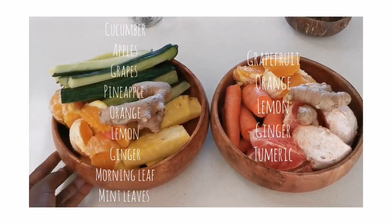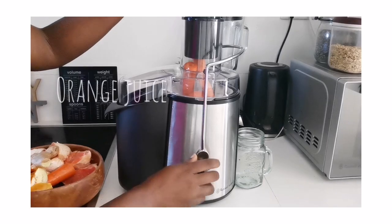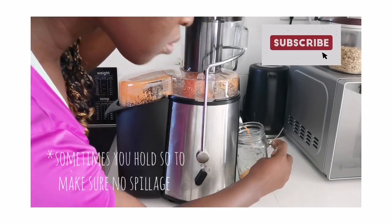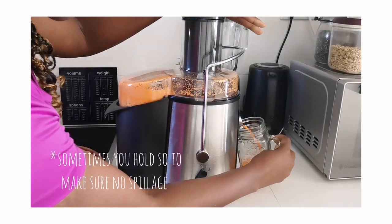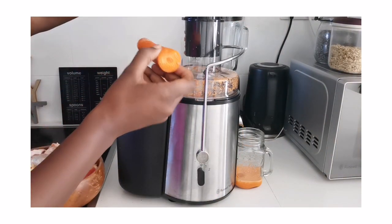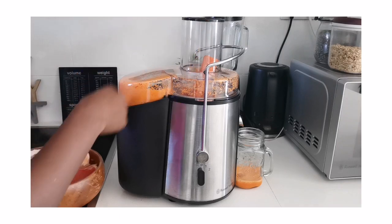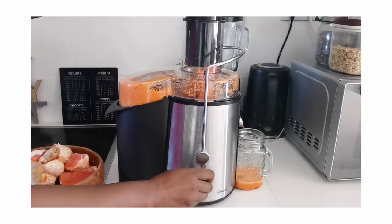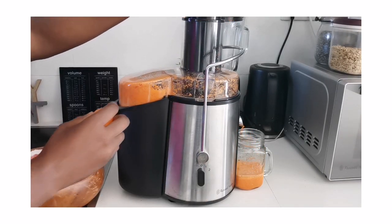I've already cut my ingredients as you can see — they're listed on the video, nothing new. I'm starting with the orange juice. I never knew carrots had so much juice — my goodness! Carrots are the new thing in the house right now because they are just giving us life. Look at the juice, guys!